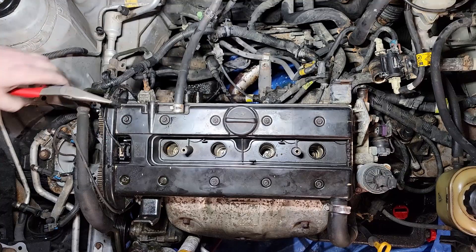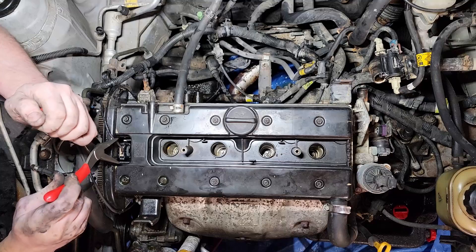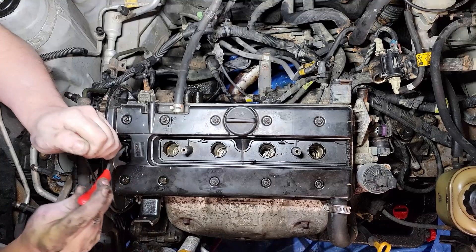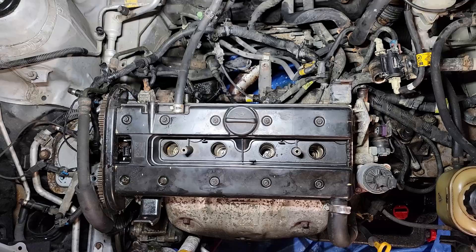We're gonna get the valve cover off. These are E10 bolts all around here — five on each side, 10 total — and then we have to get this cam position sensor. You want to squeeze both sides very carefully and pull up, and it should pull right out. You want to remove this one off the valve cover, and you just have a PCB over here you want to remove as well.